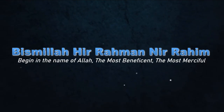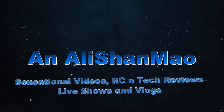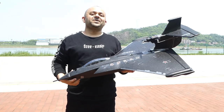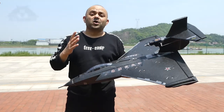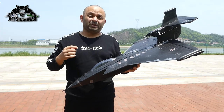Bismillah ar-Rahman ar-Rahim. Assalamu alaykum and greetings, Ali Shanmau here. Beautiful sunny day, lots of wind and a beautiful river behind me — calls for a beautiful flight of the J-11 seaplane.